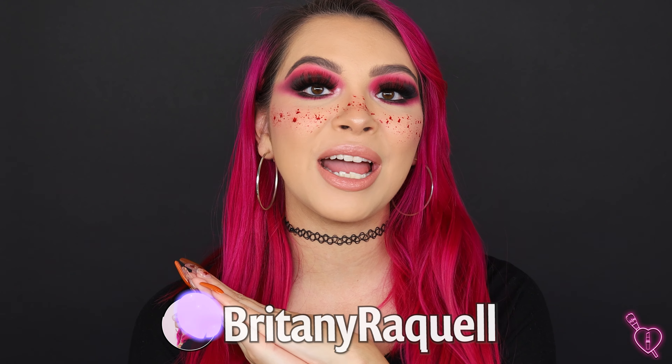Hey Bubble Babes, welcome back to my channel and if you're new, hi, I'm Brittany. So today we're filming a very exciting video. We're starting off my Halloween series for this year and we are starting with a clown. I love doing clowns because you can literally do one every year and make it your own. It's going to be different every time. You could use different colors, follow along with my video if you want, but overall I just think it's a fun look. If you guys want to see this look, go ahead and keep watching. Also make sure you are subscribed so you see all my Halloween looks for this year and let's go ahead and get started.